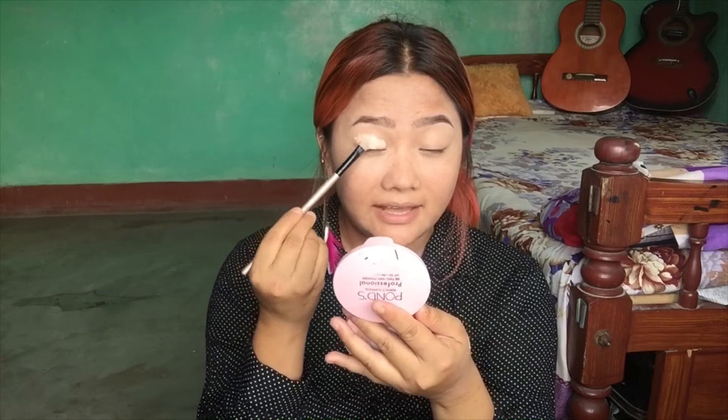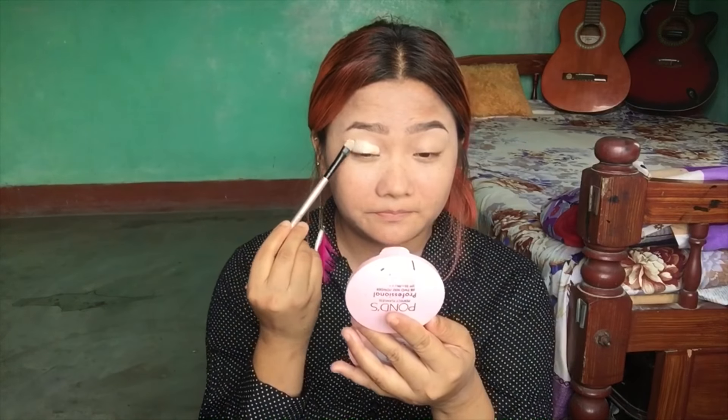This is the color I am going to use. I will try to apply it with a brush.